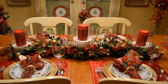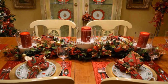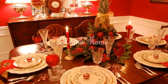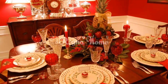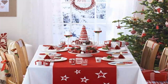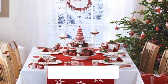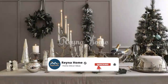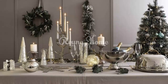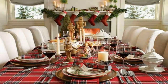Setting the stage for joy. Captivating Christmas table decorations. The Christmas table, where loved ones gather to share in the warmth of the season, deserves to be adorned with festive splendor. The right decorations can transform your dining space into a magical holiday haven. In this video, we'll explore a plethora of Christmas table decoration ideas, from elegant centerpieces to charming place settings, helping you create a memorable and enchanting atmosphere for your holiday feasts.